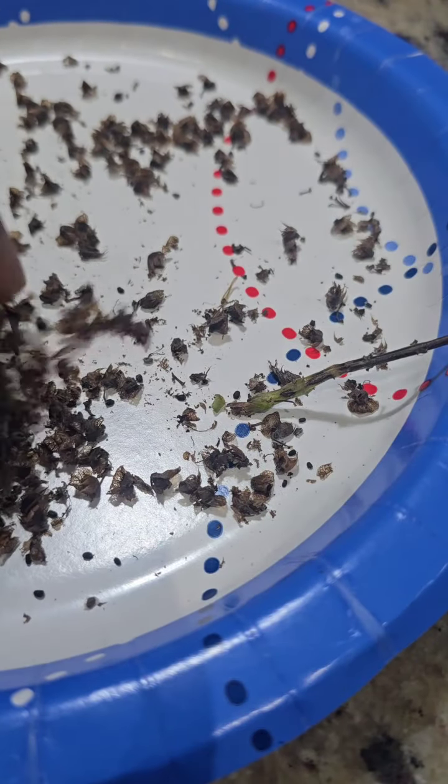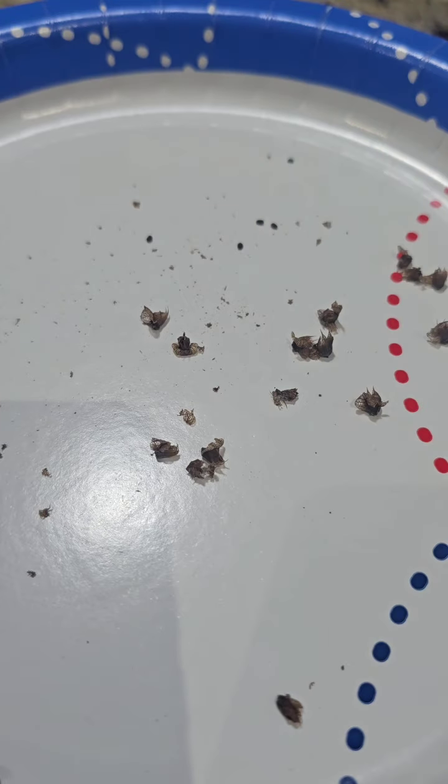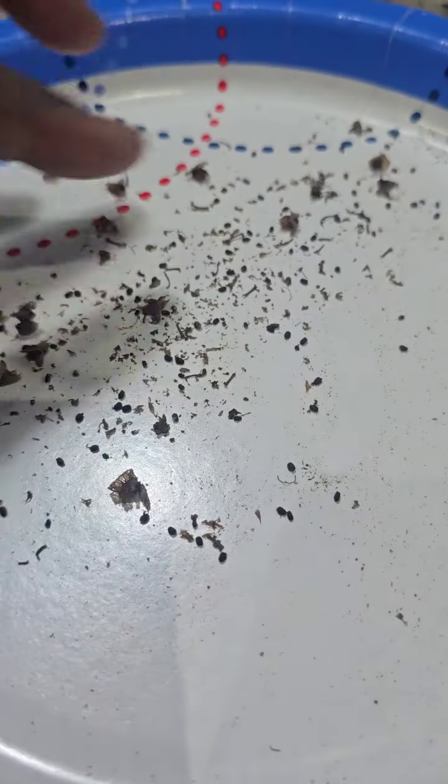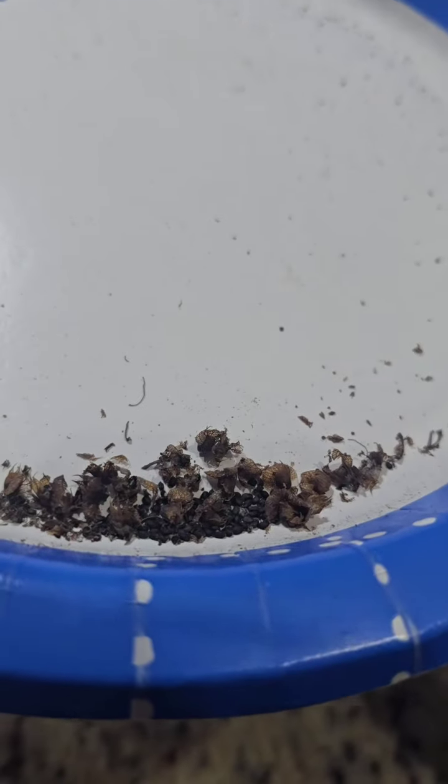Now gently rub the dried flowers between your fingers to release the seeds. These tiny black seeds will fall right out. To separate the seeds from the husk, just gently blow and it will reveal your seeds.